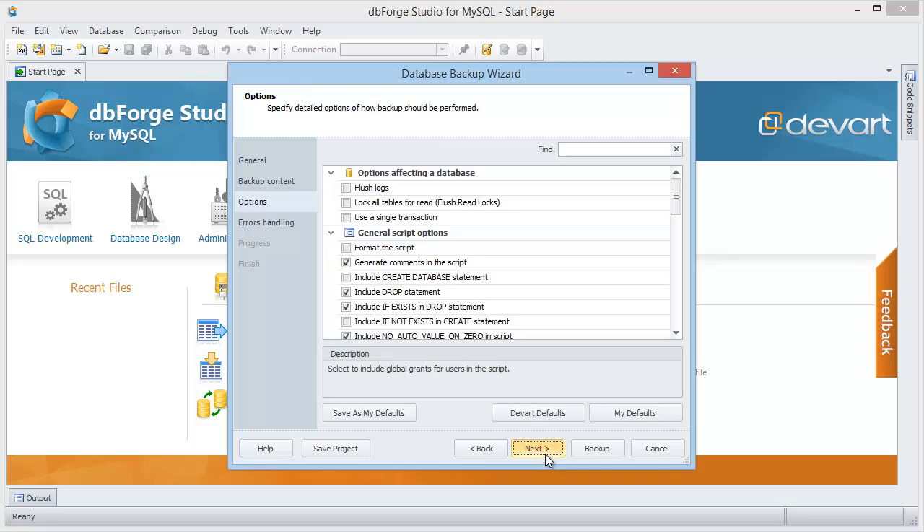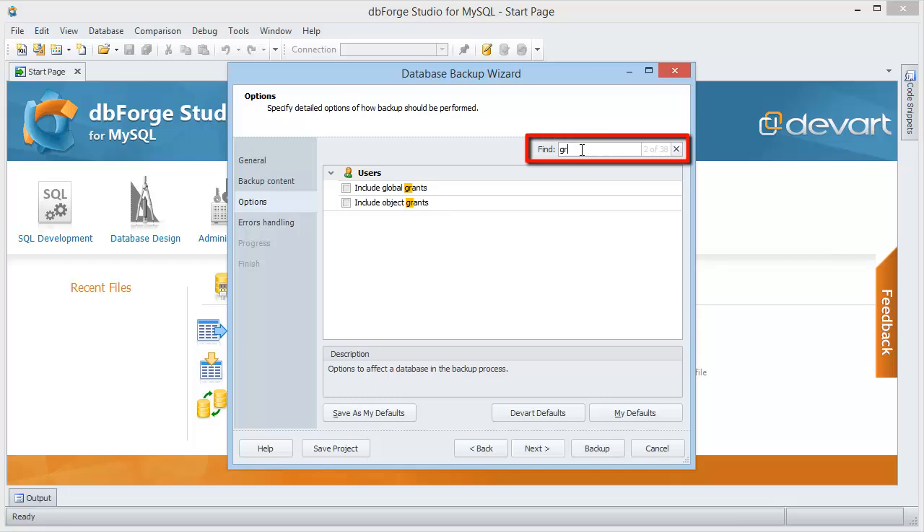Now move to the Options Wizard page to select the required options. Let's select the 'Lock all tables' option to prevent database changes during the backup. To include grants for users, type the first letters of the option's name in the Find box.